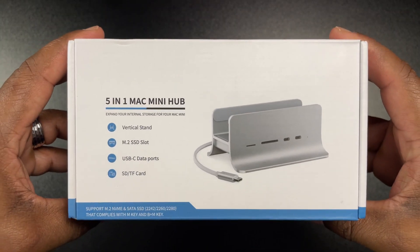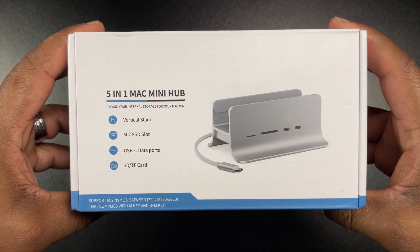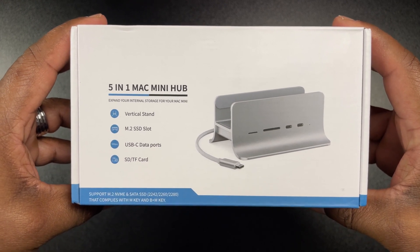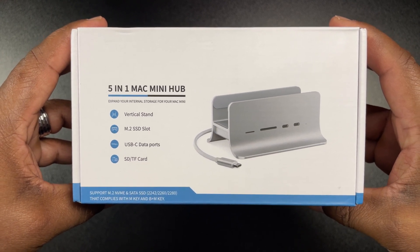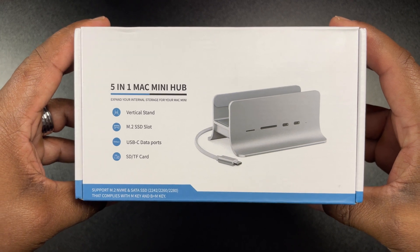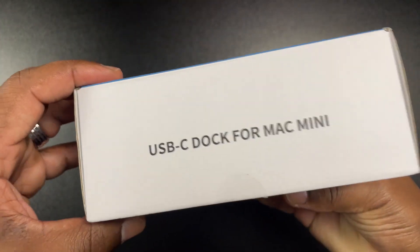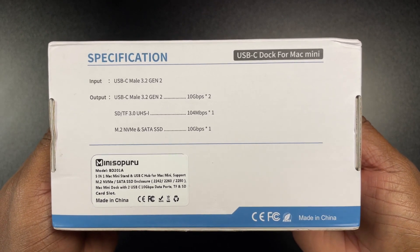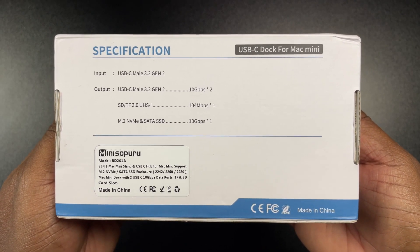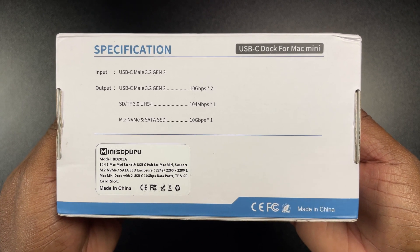On the front of the box it says 5-in-1 Mac Mini Hub. This is a vertical stand type hub that supports M.2 SSD slots, USB-C data ports, SD, and TF cards. The M.2 SSD sizes it supports are 2242, 2260, and 2280. On the top it says USB-C dock for the Mac Mini, and on the back it gives all the actual specs: USB-C output is 10 gigabytes, SD is 104 megabytes, and M.2 is up to 10 gigabytes.